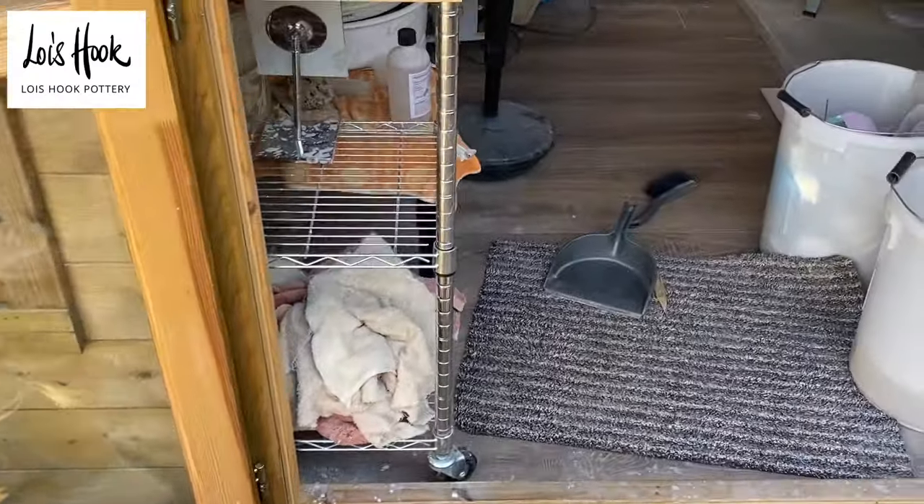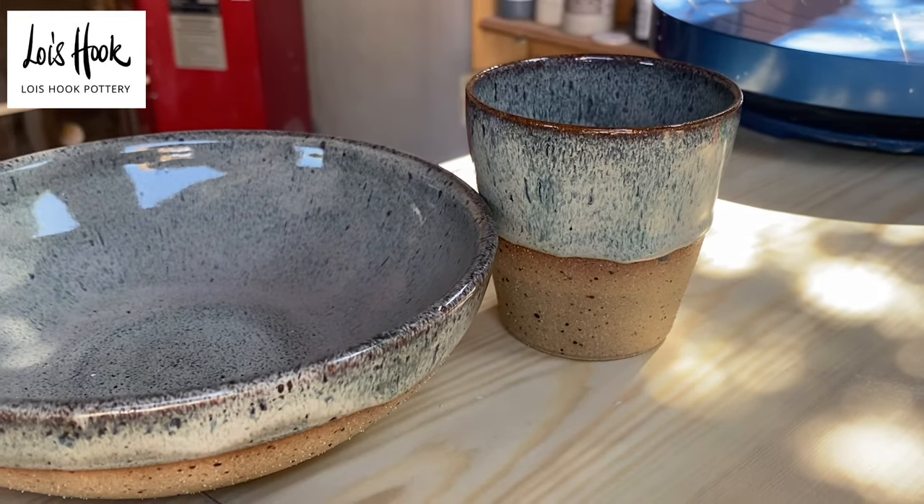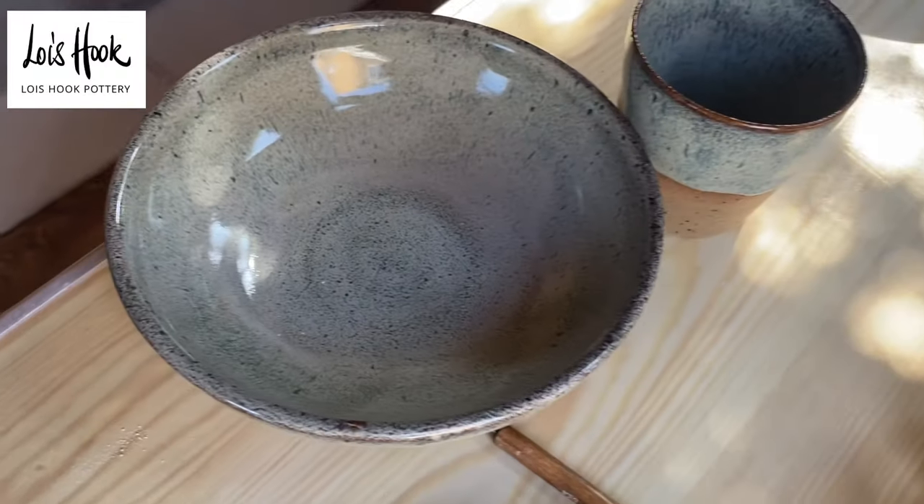It's exactly the same colour as the test piece. So there you go. So pleased.